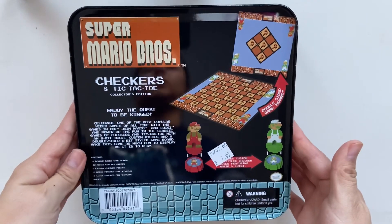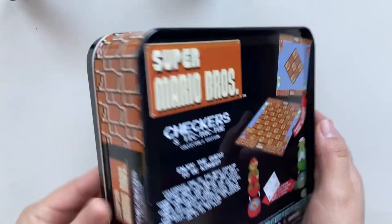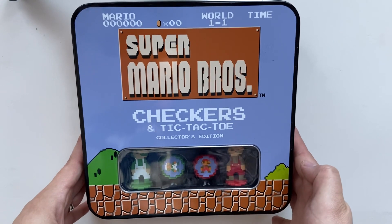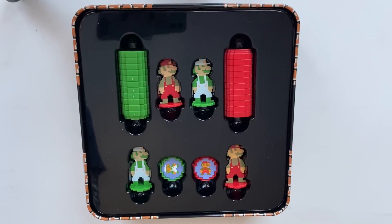And we found this board game. It's Super Mario Bros. Checkers and Tic-Tac-Toe Collector's Edition. It was $7.99, so closer to the retail side. But let's go ahead and check it out.